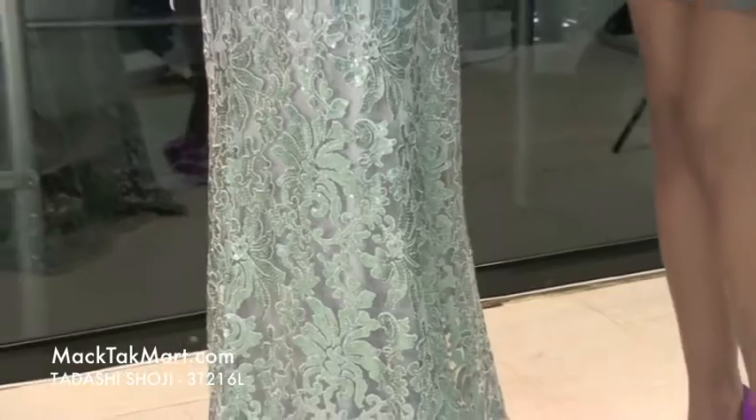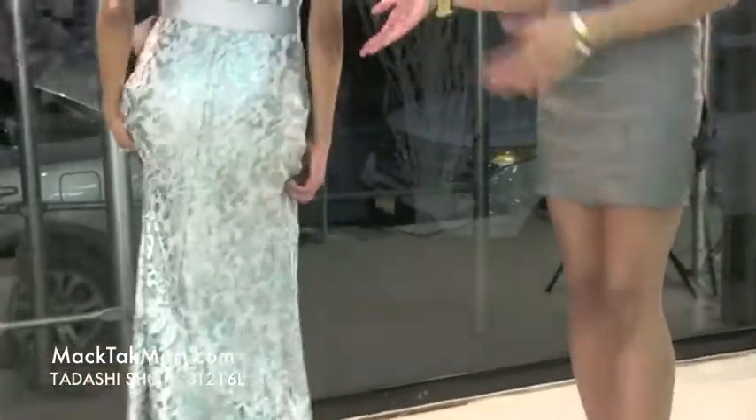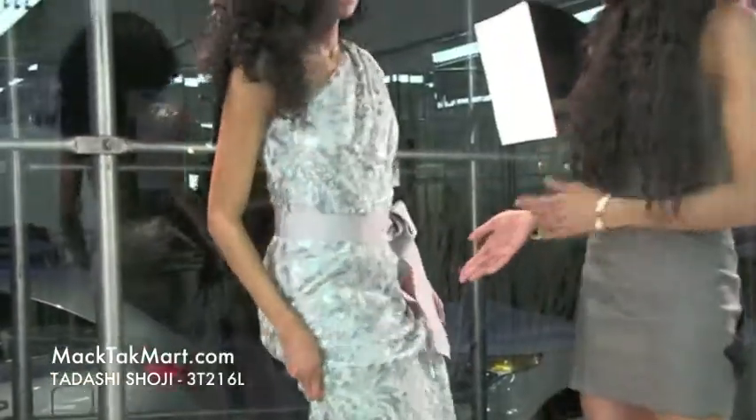It's very poised and this dress has a great stance. You can wear this at any gala or ballroom — this dress is just very elegant and it says a lot. If you have any questions, feel free to contact us at www.mectechmart.com.